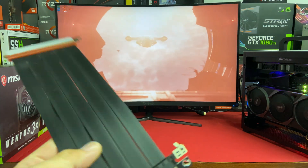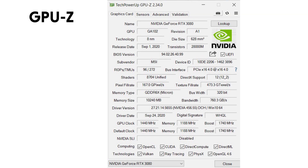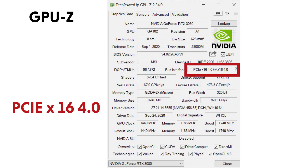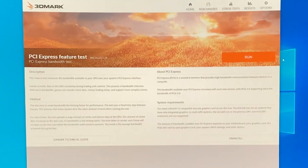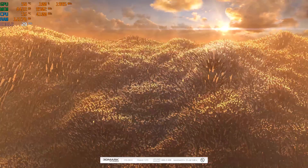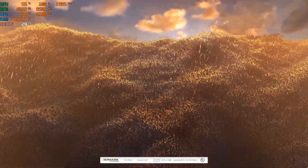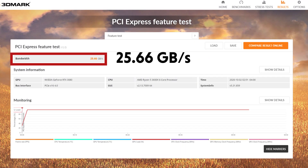We are going to fire it up and fast forward to show you the test results. First, we will use GPU-Z to show you the MSI RTX 3080 GPU is detected as PCIe Gen 4 x16. Next, we will run 3DMark's PCIe Feature Test to show you the throughput speed. We are expecting to see transfer rates over 20 GB/s at default speed and over 24 GB/s at an overclocked speed.